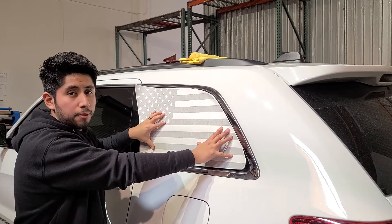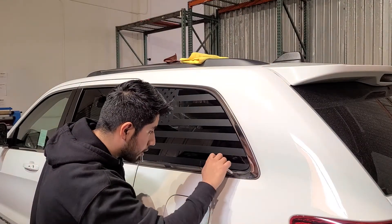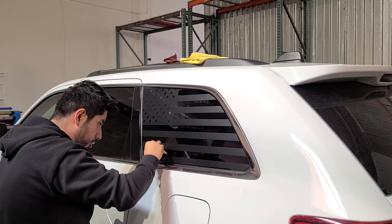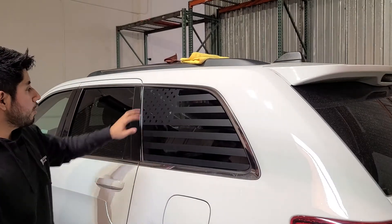If you see any bubbles like this one, you can just easily squeegee them out. There are some bubbles right here and right here — it's easy to squeegee those out.